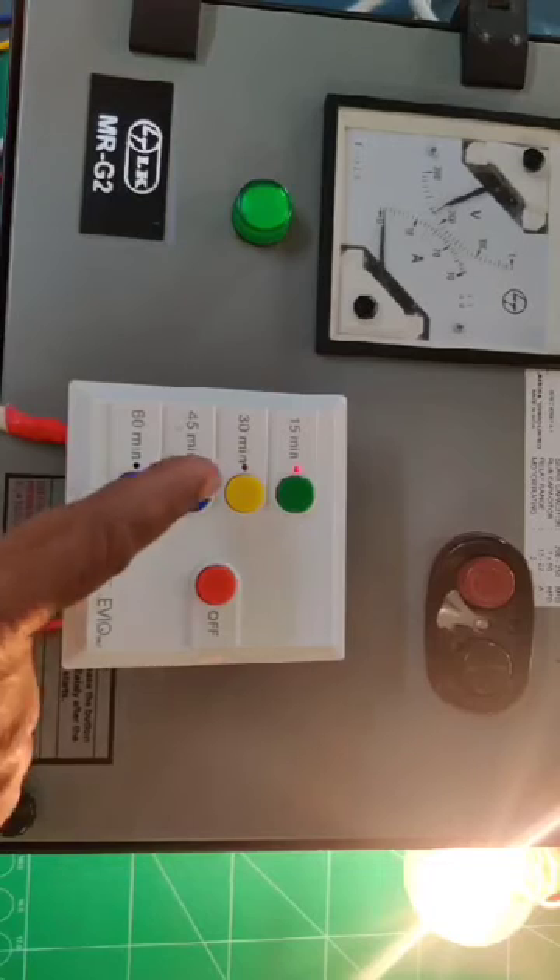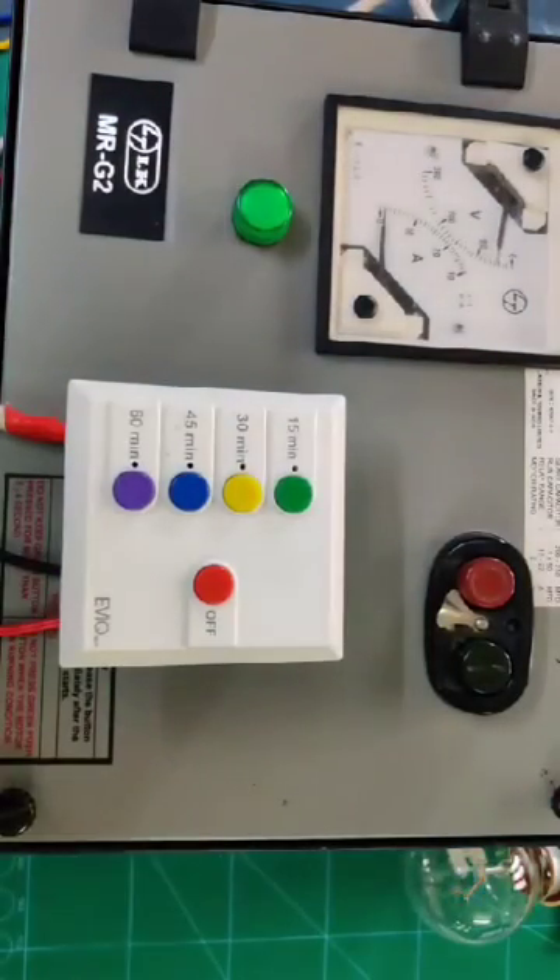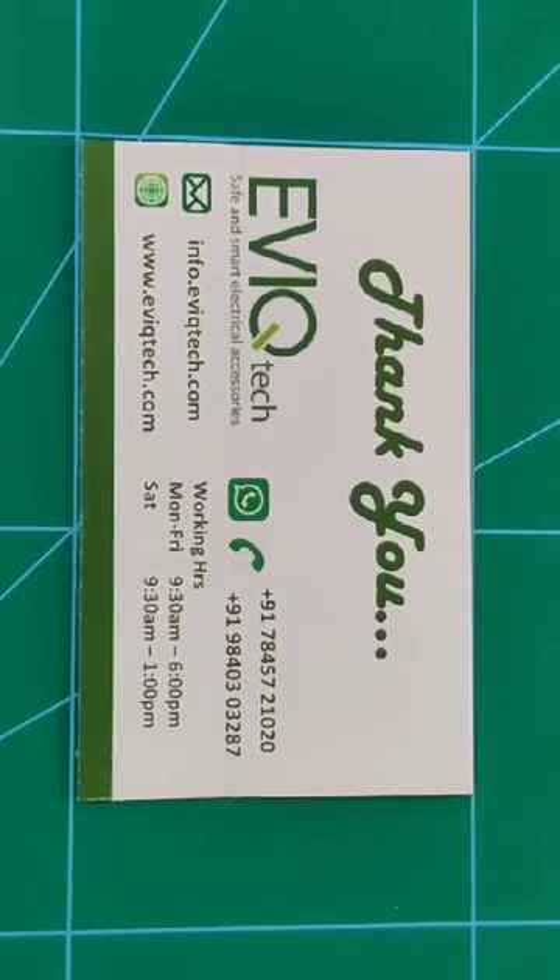After the time delay — after 15 minutes — it will automatically switch off. Or if you want to stop early, you can switch off manually. I hope you now understand the connection details. If you have any doubt, you can call us — we are ready to support.